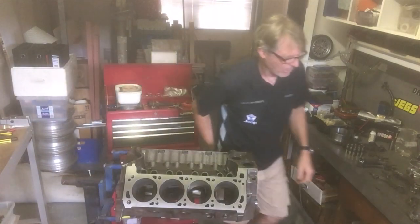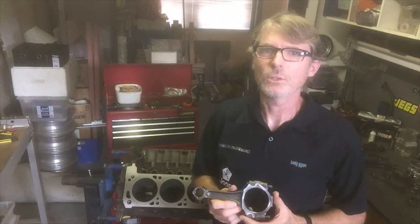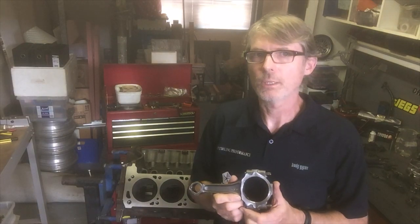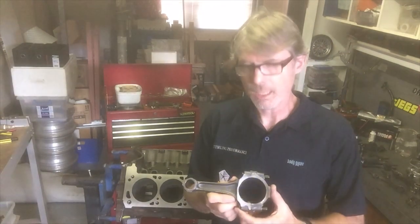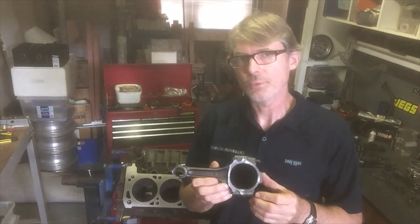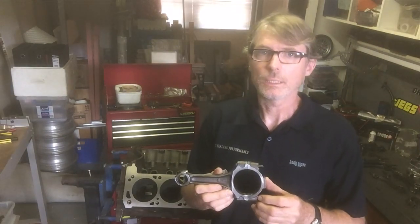Over here I have the conrod and the piston. Let's talk about the conrod first. The Phase 3, as I've mentioned in the first episode, did not have any particular special type of conrod — it had the regular production-run 351 Cleveland conrod, which is 5.78 inches long. This is a fine example of one of those conrods; the part number is DOAE-A, so it's a regular 351 forged steel conrod.